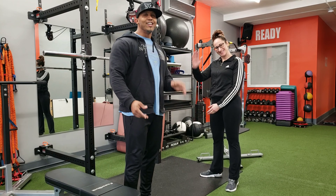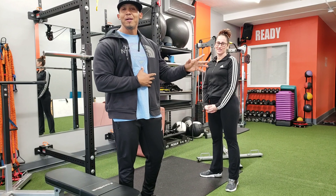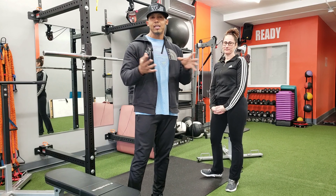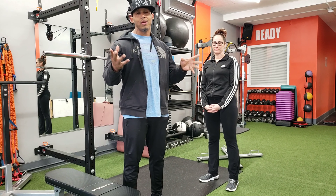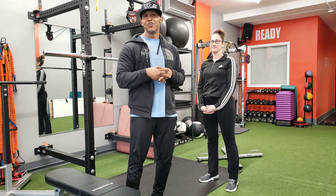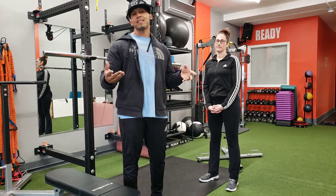Say hi to her first please. So today she's going to help me show you some of the exercises that we wrote in the newsletter last week. I think you'll be able to see her do it rather than me. So today we're going to touch on hip extension and hip hyperextension.